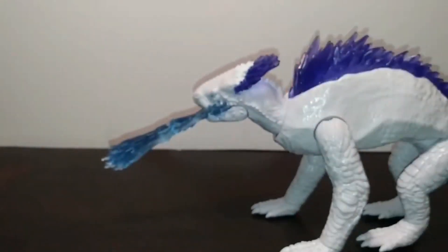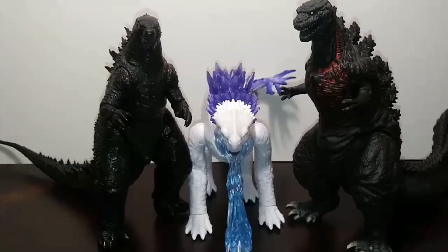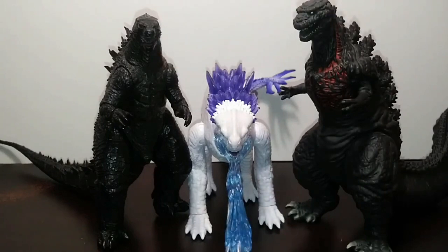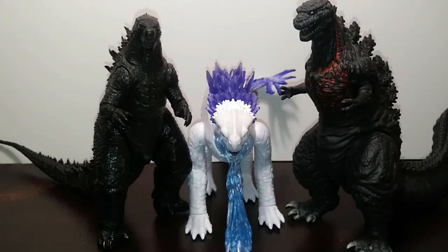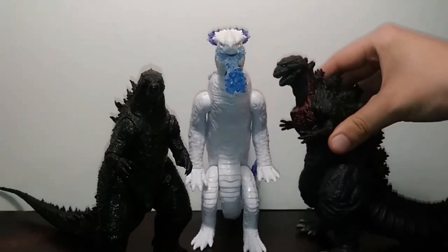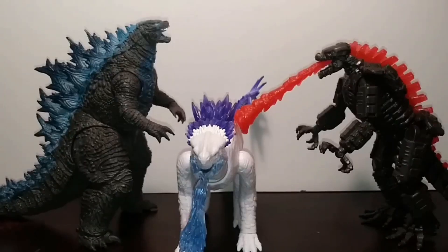This is the only readily available Shimo figure on the market at the 6-inch scale. For size comparisons, here she is next to the NECA Godzilla 2014 and the Bandai Movie Monster Series Shin Godzilla — two cult classic Godzilla figures. Standing upright, Shimo towers above both of them, which is a bit of a surprise at first glance.